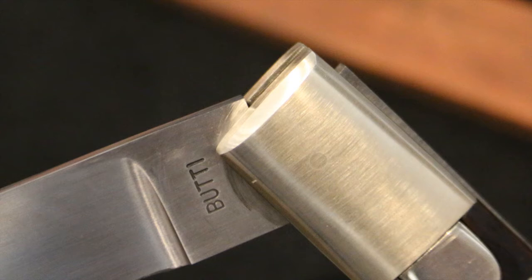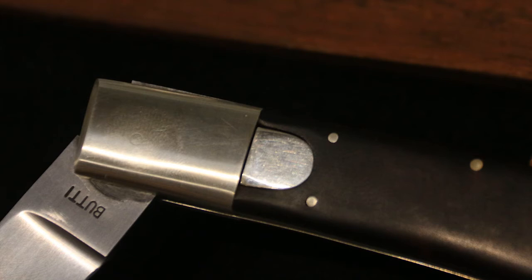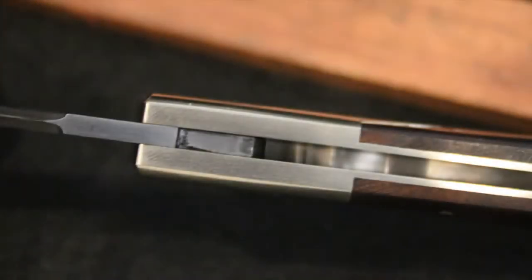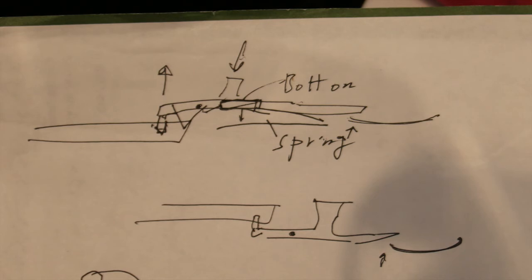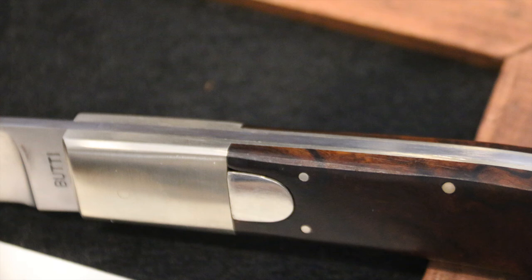Interesting that he also makes these automatics. I noticed this push button and was really curious about what kind of mechanism he had, because it's got this long bolster, almost like a Barlow type of style, and then there's the push button. We did have some real problem communicating, but a couple of knife makers got together with pencil and paper and he sort of showed me. What we've got here is basically just a pivot — it's sort of like an old fashioned stiletto or a German knife, just a pivot on a lever.